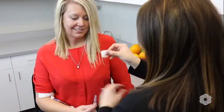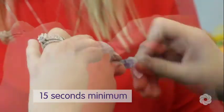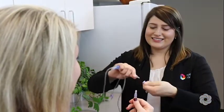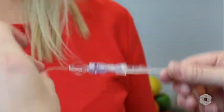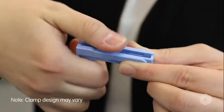Scrub the needleless connector on your IV catheter for at least 15 seconds and allow to air dry. Remove the protective cap from the IV tubing. Attach the IV tubing firmly to the needleless connector on your IV catheter. Open all clamps on the IV tubing.